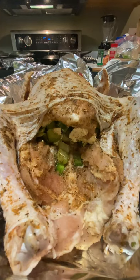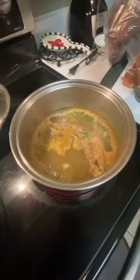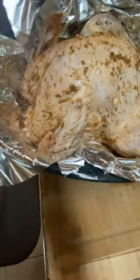And I forgot to mention — in this pot over here with the turkey neck, as you can see, I have bell pepper, green onion, and celery boiling for the stock.